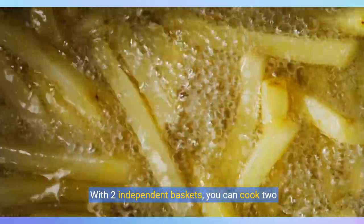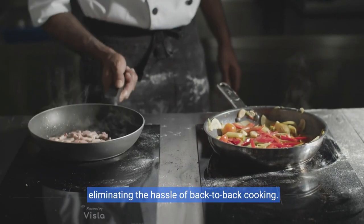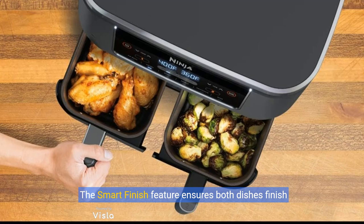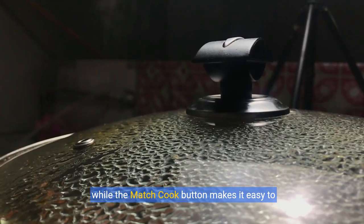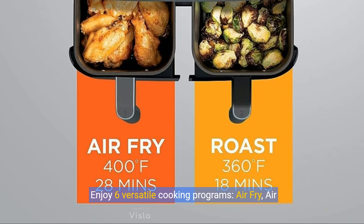With two independent baskets, you can cook two different foods simultaneously, eliminating the hassle of back-to-back cooking. The Smart Finish feature ensures both dishes finish at the same time, while the Match Cook button makes it easy to duplicate settings.